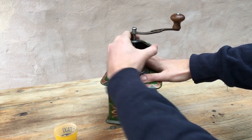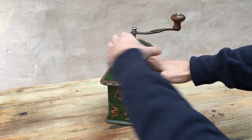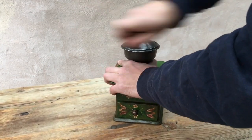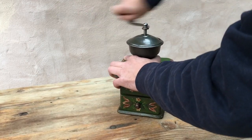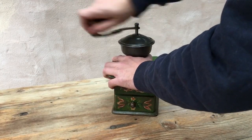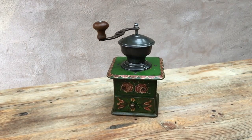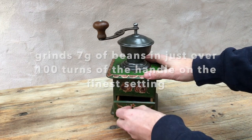That was just over a hundred turns of the handle on the finest setting. Let's have a look at the grind.